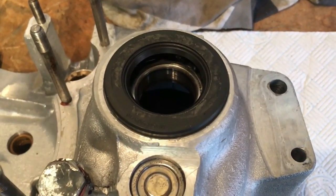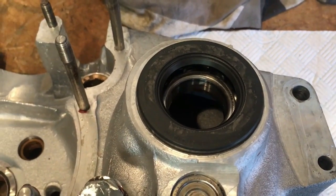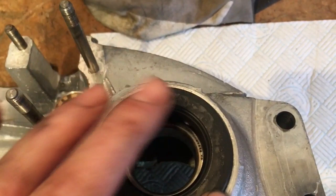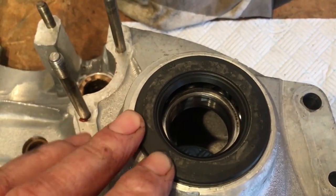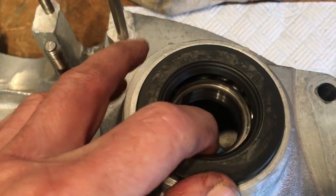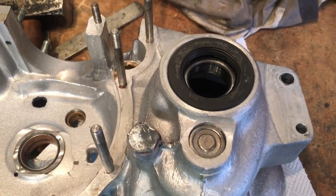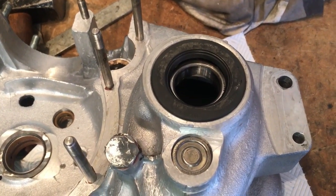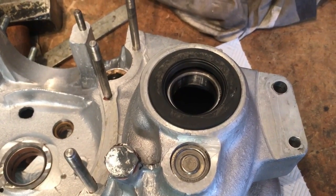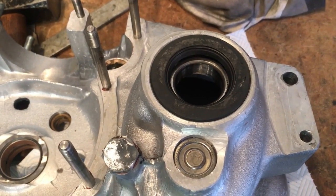While the left hand case is having its bath we can fit the mainshaft oil seal into the right hand case. It's already beginning to seat just by pressing down with my fingers, so I'll put something flat on top and give it a few taps to ensure it's well seated and butts up against the bearing retainer circlip. That's the mainshaft oil seal fitted — it didn't need much force, it's a nice snug fit and looks a fantastic improvement on what was there originally.